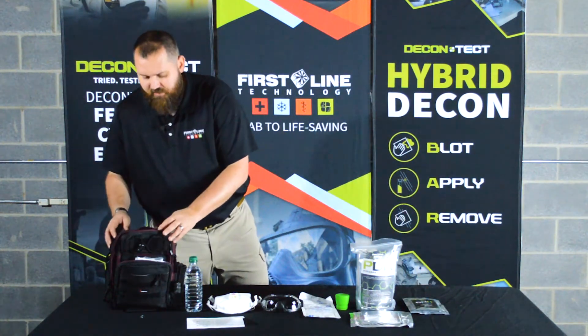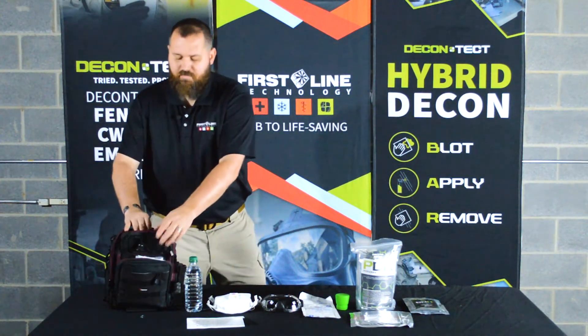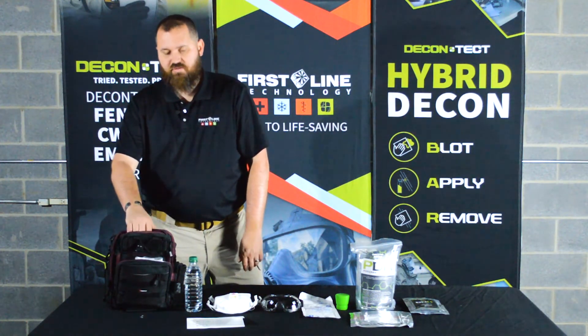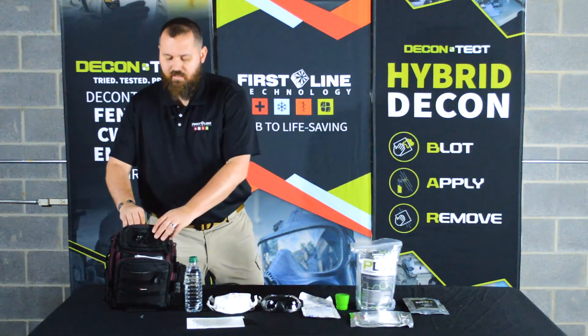And because we want to include everything in this kit, this pouch up here can optionally include Narcan. This will fit two doses of nasal spray Narcan in this top pouch.